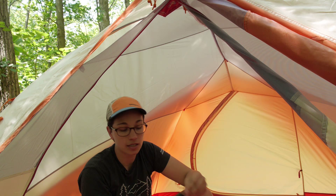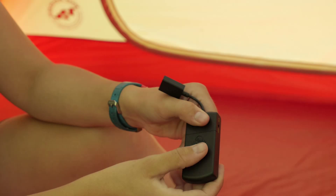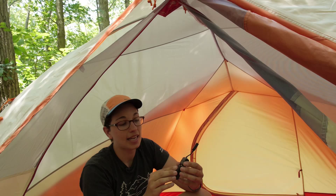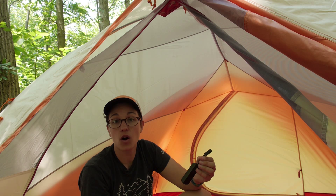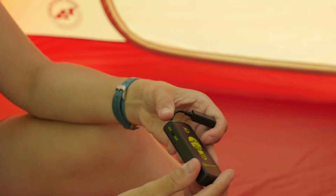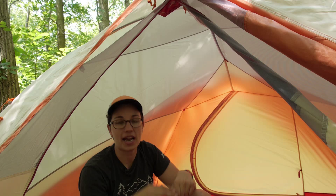Exposing the battery housing, you can see how small and lightweight it is. You can take that out while you are storing the tent at home or while you are traveling with it. There is a switch on the side that is on/off, so if you switch that to off, the lights aren't going to turn on when you don't want them to. If you have got it packed away, you don't have to worry about draining the batteries.